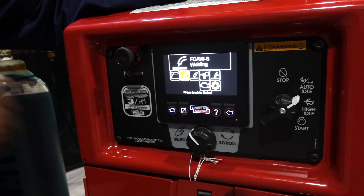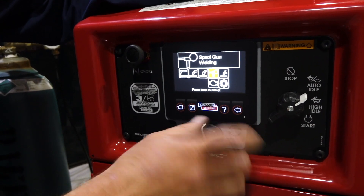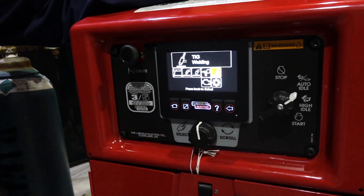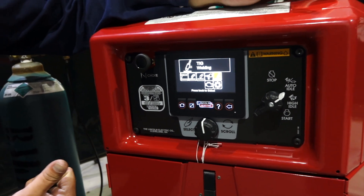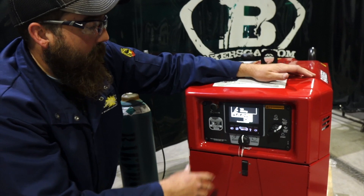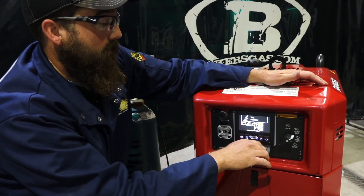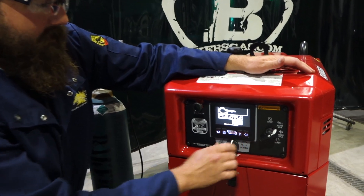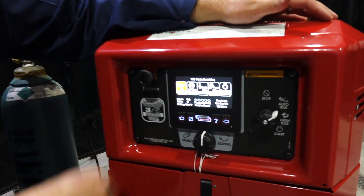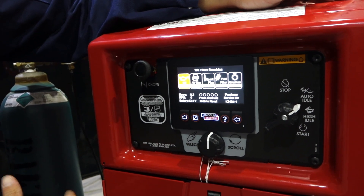This thing will do flux core, regular MIG, or flux core gas-shielded with a spool gun also, and then lift arc TIG. One thing that's different — it doesn't do downhill pipe and it doesn't arc gouge like the 330 MPX, but really this is a smaller unit, you wouldn't want to do those two anyways with this. Going down one more, it tells us our engine — oil, air filter, spark plug, fuel filter, that sort of thing — tells us the life of them.